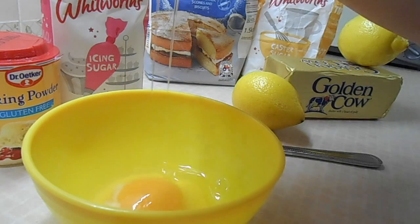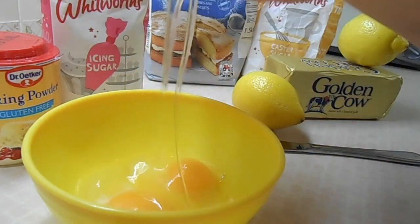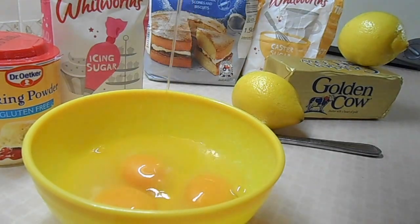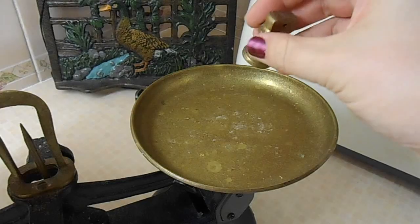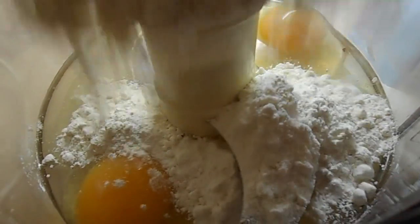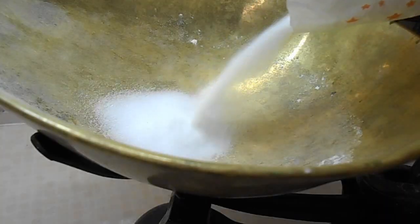Ok so first I am just breaking the 3 eggs. I like to put them in a separate bowl just in case I get any shell in, so I don't have to hook it out of the mixer. Then I just add my weights and pour in the self-raising flour, then I pour that into the mixer and start measuring out my caster sugar.